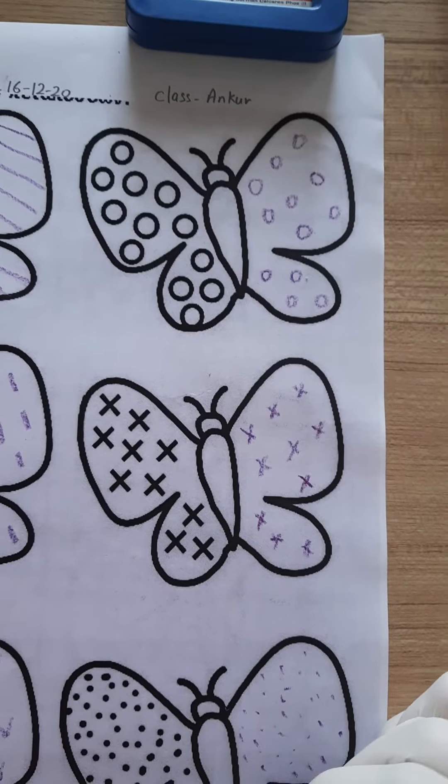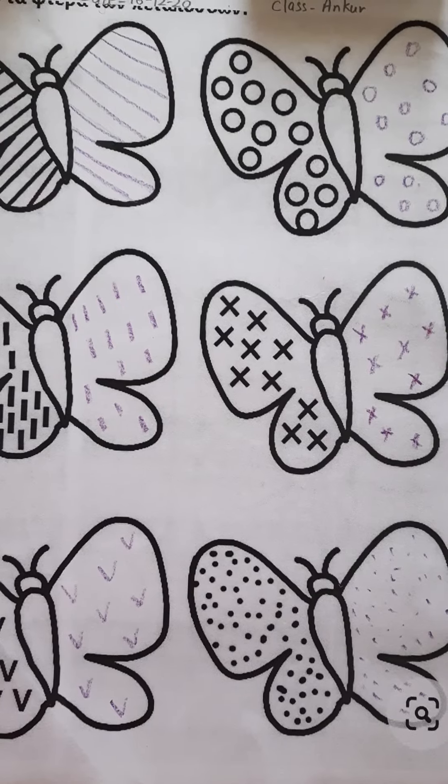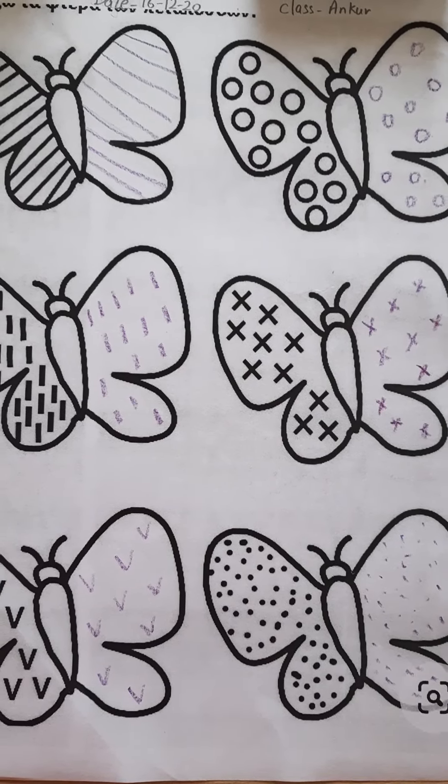That's all for today's class. Practice this worksheet at your home. It will help the motor skill development of your child. Thank you.